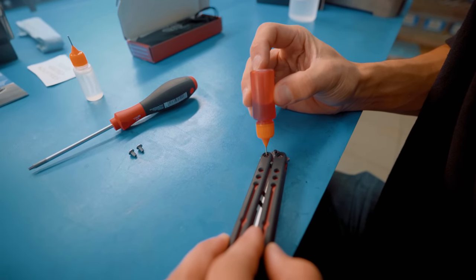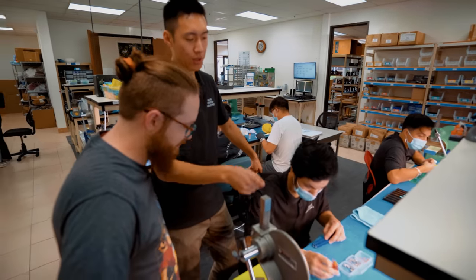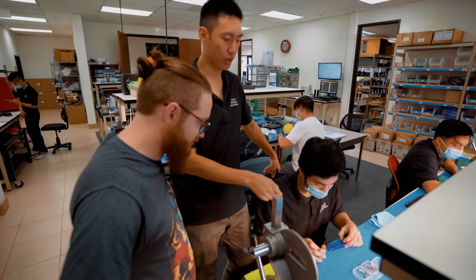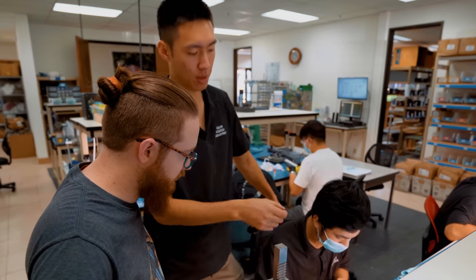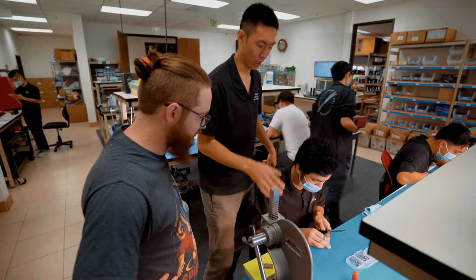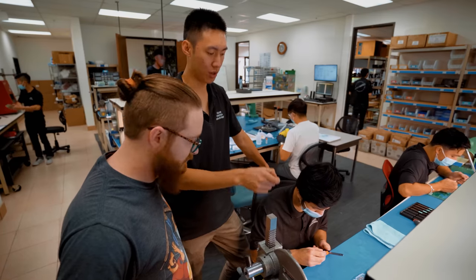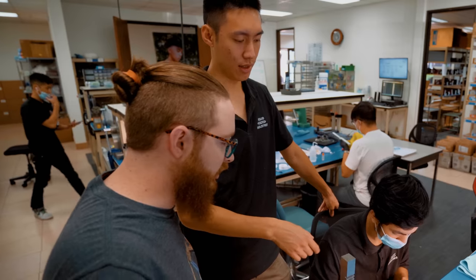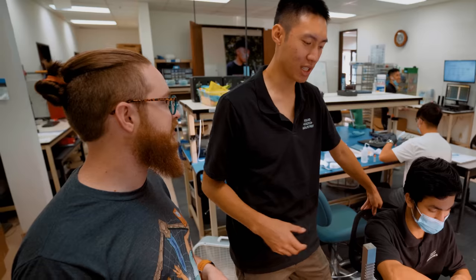So he's doing the Loctite right now — we use Loctite 262, it's a low-strength red. We only do this at the factory; we don't have it sold in our maintenance kits. The reason is we want products right from our shelves to last as long as possible without tuning. A lot of people think red Loctite is permanent, but we only use a very small amount and it's low strength, so you should be able to take it out no problem.